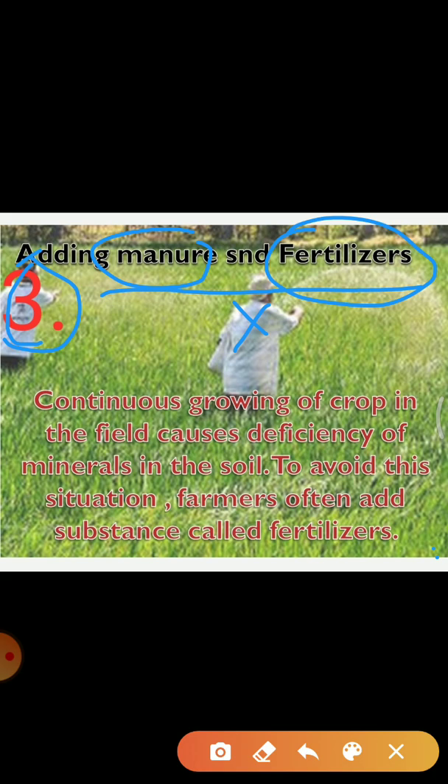Manure is an organic substance obtained from the decomposition of plant and animal waste. Farmers dump plant and animal waste in pits at open places and allow it to decompose. The decomposition is caused by some microorganisms. The decomposed matter is used as organic manure. You have already learned about vermicompost in the previous classes.